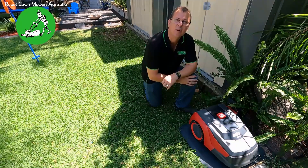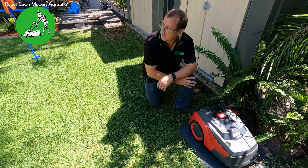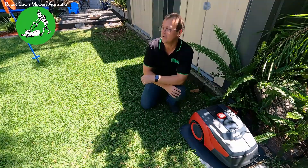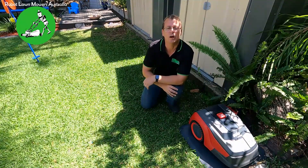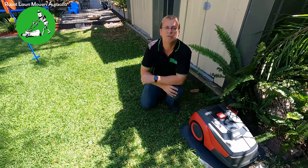So what I'll do is set this guy running for about an hour and just show you how it cuts the grass here. This grass I've left for about a week now, so it's grown a fair bit — not as much as I would have liked to show this video. But I'll show you the difference before and after this guy's done its cut, and show you a time-lapse video of the machine doing its job.